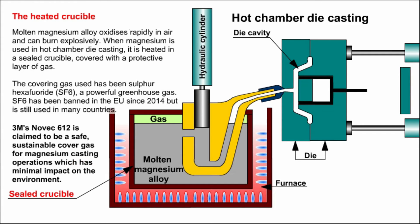Molten magnesium alloy oxidizes rapidly in air and can burn explosively. When magnesium is used in hot chamber die casting, it is heated in a sealed crucible covered with a protective layer of gas. The covering gas used has been sulfur hexafluoride, SF6, a powerful greenhouse gas. SF6 has been banned in the EU since 2014, but is still used in many countries. 3M's Novec 612 is an alternative that's claimed to be a safe, sustainable cover gas for magnesium casting operations which has minimal impact on the environment.